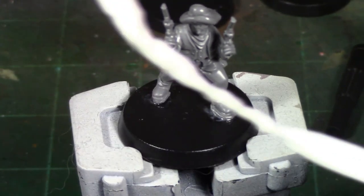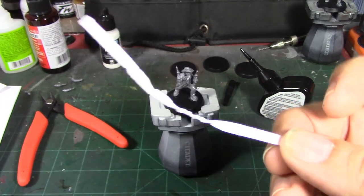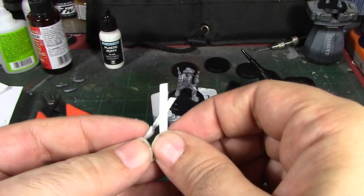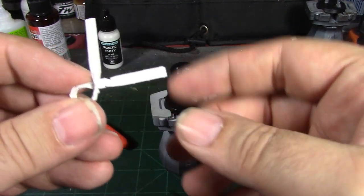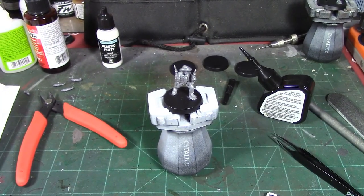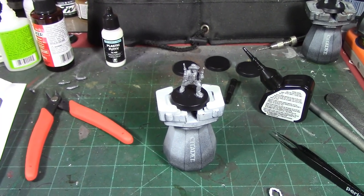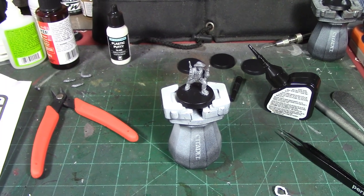It involves these little twist ties here. I've got to let the glue set on this guy before I can do this, but basically you're just going to take one of these little twist ties, wrap it around their waist, tie it off, and boom — there's your red sash for your Red Sash gang. It's not really that hard. We'll come back tomorrow and I'll show you the finished sash on the guy.